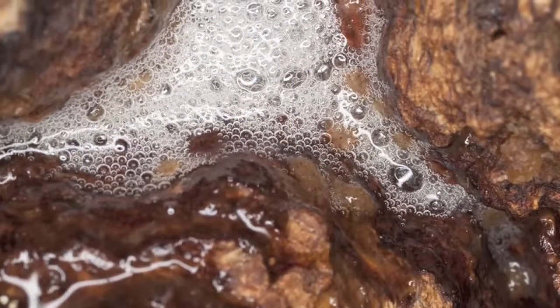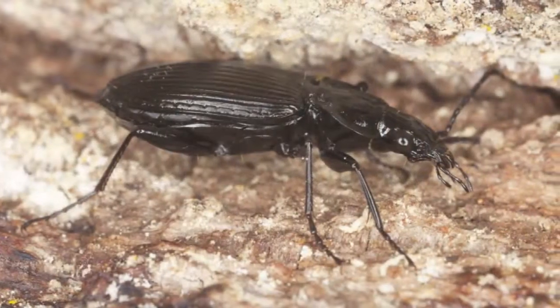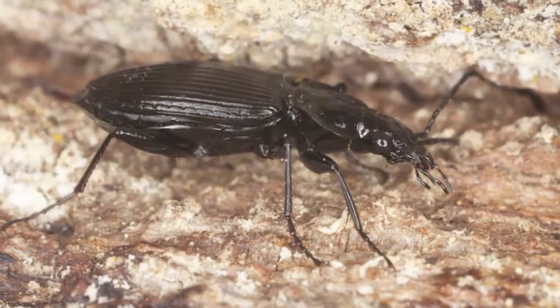One way you can prevent this fungus is not to trim your oaks during the spring or summertime when there's heavy sap flow, because this disease can also be spread by sap-sucking insects such as beetles. So we ask that people try to remember to trim their oaks during the dormant season so we don't spread this disease as well.